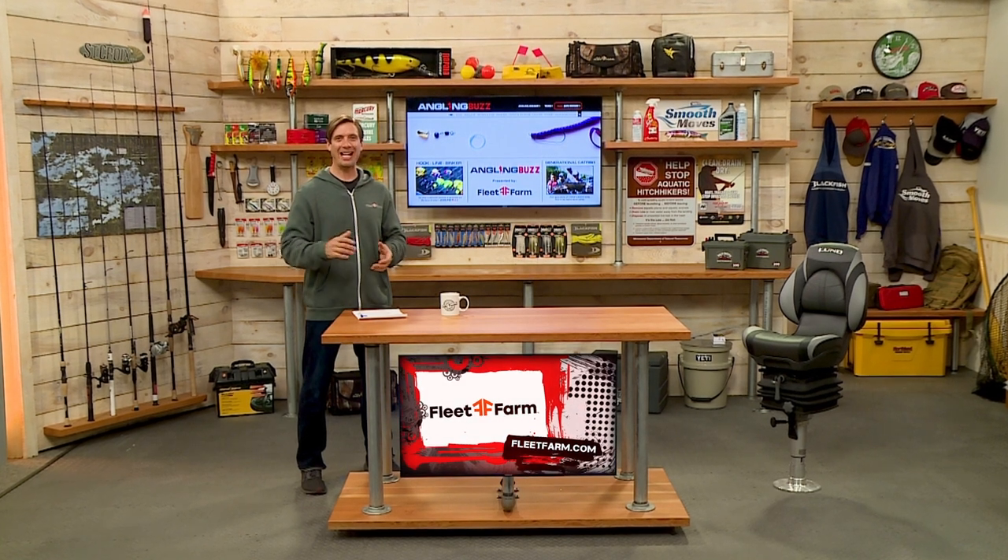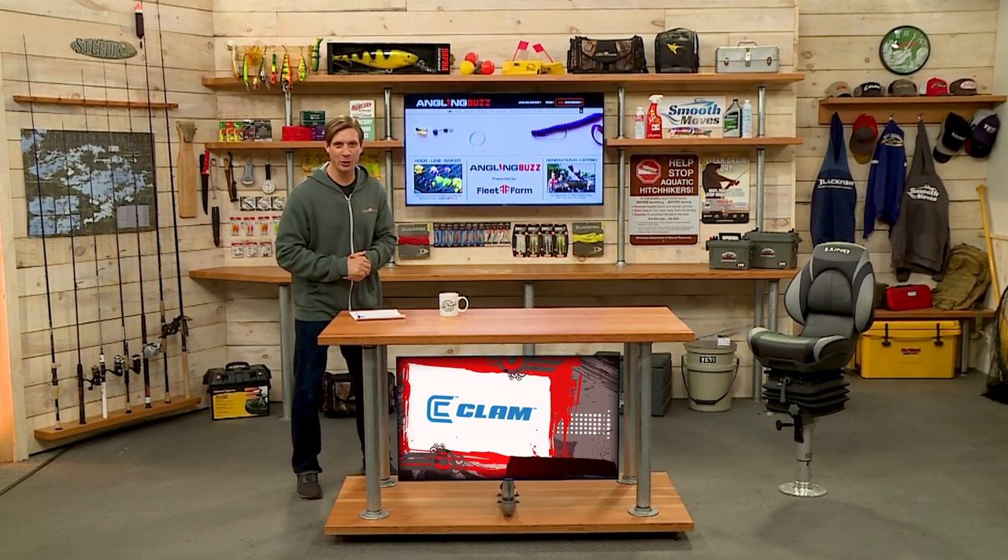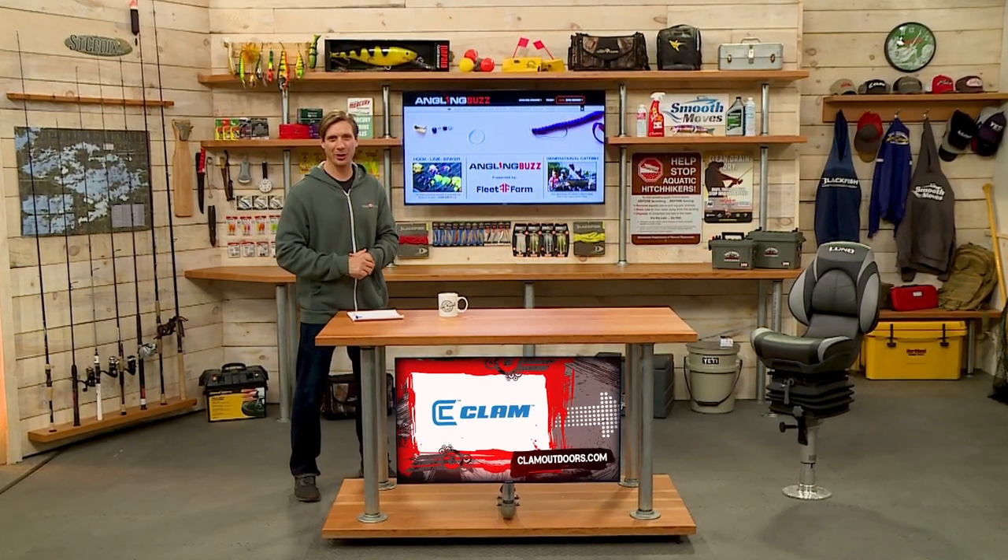Welcome back to Angling Buzz. Coming up next is our Timely Topics feature, and today we're going catfishing.